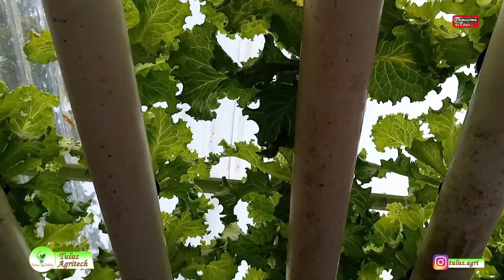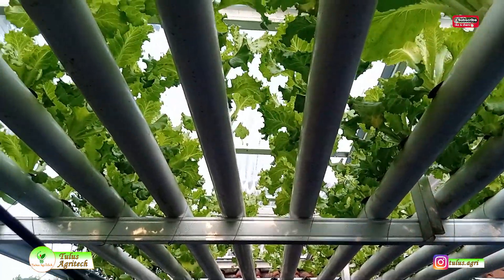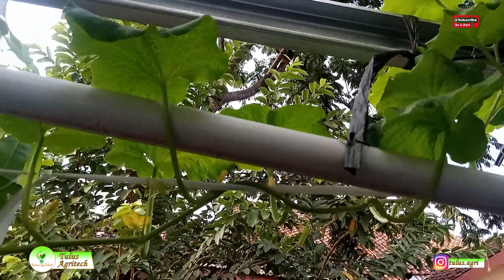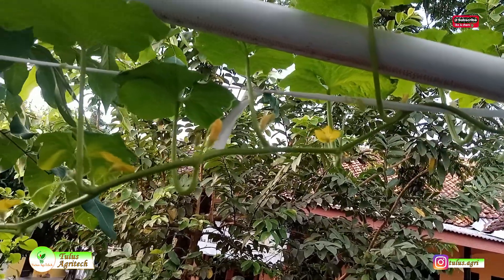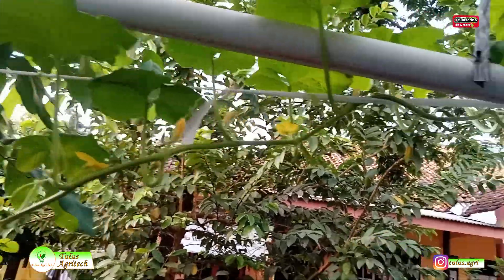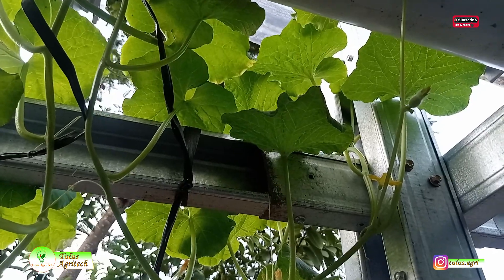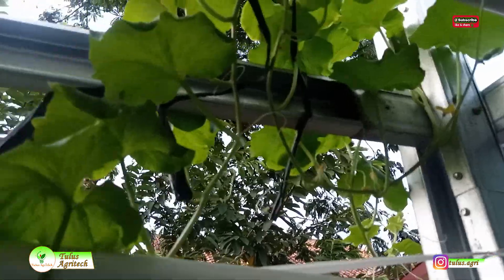Ini umur 1 bulan setelah tanam. Tanaman sudah mulai besar dan rata-rata sudah besar. Dalam 3 sampai 4 hari lagi sudah bisa dipanen. Sedangkan melonnya sudah mulai keluar bunga-bunga jantan, dan dalam beberapa hari biasanya akan keluar bunga betinanya. Kalau bunga betina itu ada bakal buahnya, berbeda dengan bunga jantan yang hanya kelopaknya saja. Dan ini calon bunga betinanya — sudah mulai keluar bakal buahnya.